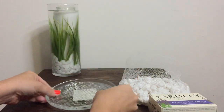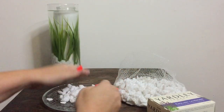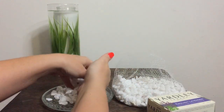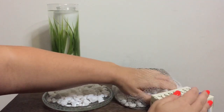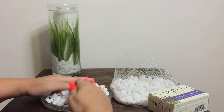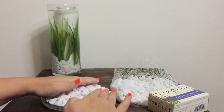Now I need a place to put my hand soap specifically. We're just going to put some rocks on this little glass plate candle holder and fill up the surface area of the plate. You don't really have to put a whole bunch of rocks, just enough to give a base for where your hand soap is going to sit — then put your soap on and you're ready to go.